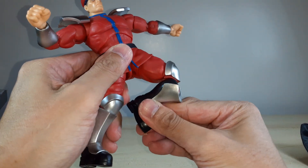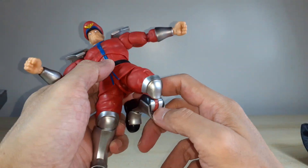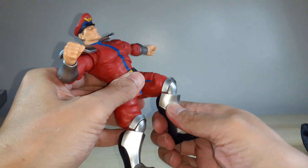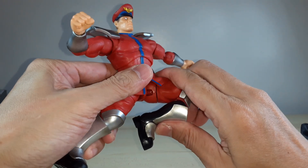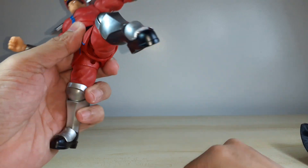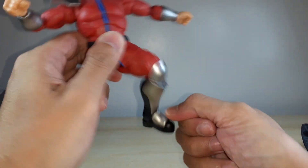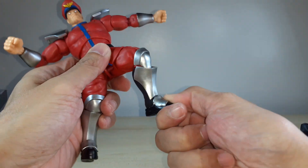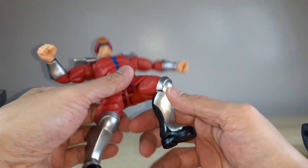The knees are pinless double-jointed. I don't like the design aesthetically, but you have very nice movement there. For the ankle, you have a hinge that goes up and down and a swivel, but there's no toe articulation.